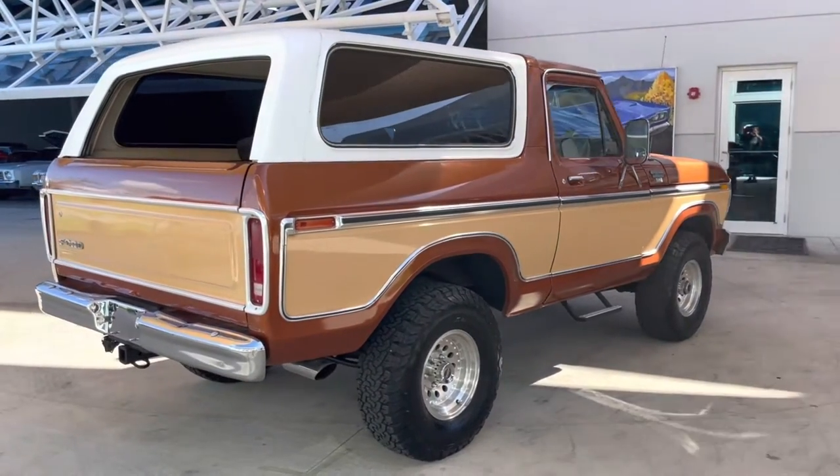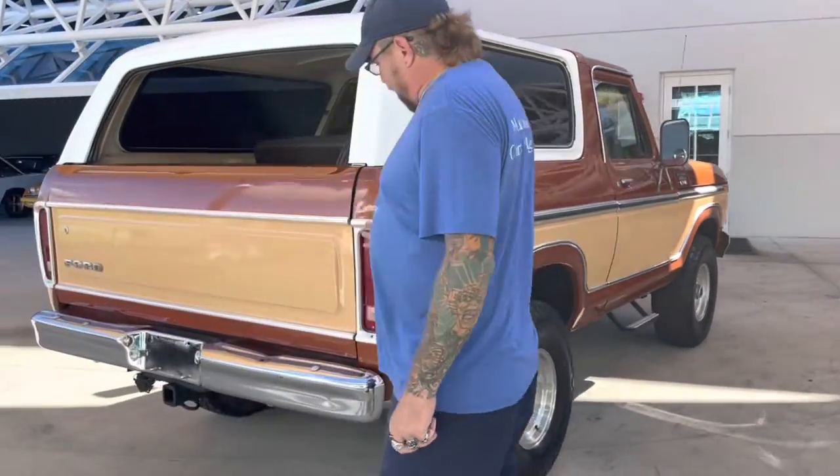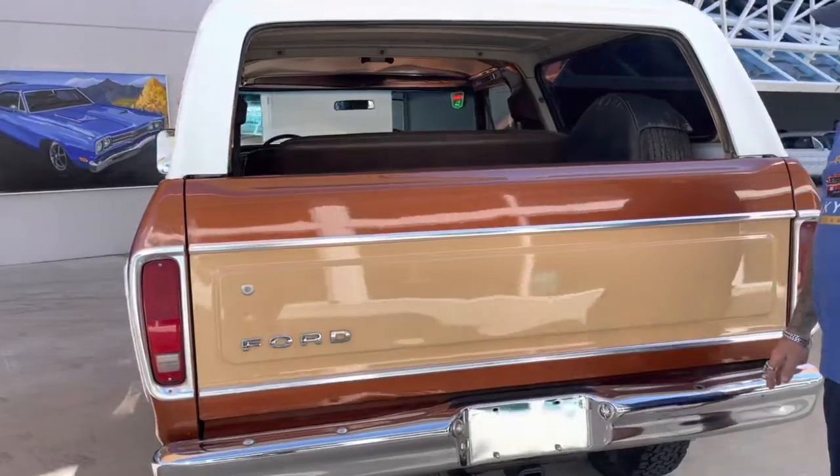It's a V8 automatic with power steering, power brakes, and air conditioning. All the aluminum and chrome on the car is in good shape — free of rust, pitting, or a whole bunch of dents.